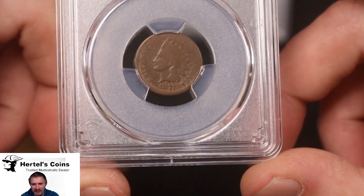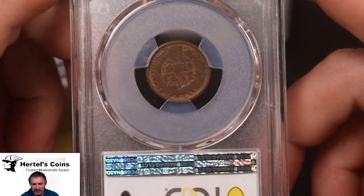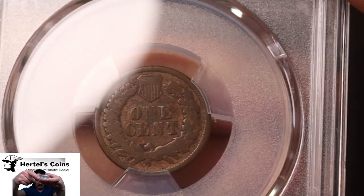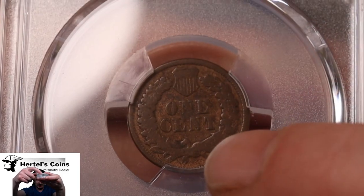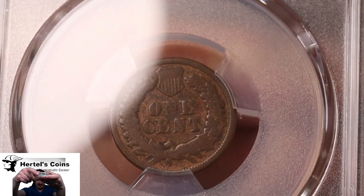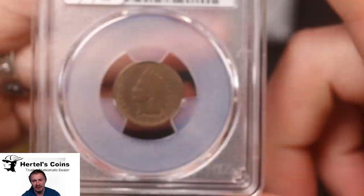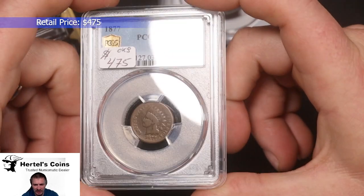Next up, we got the key date of the Indian cents. This is an 1877. Nice little neat Indian cent. Let me get a little close-up view for you guys. One way to tell if an 1877 cent is original and not counterfeit is the 'N' down here — see how the tip of the N goes into a really shallow point, almost disappears. That's one good way of telling if an 1877 is not counterfeit. And this one graded an original AG3.